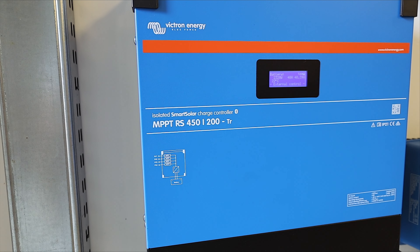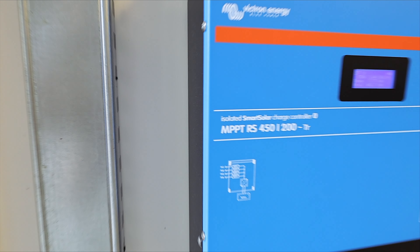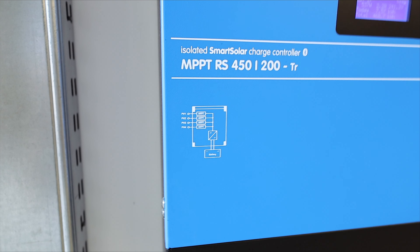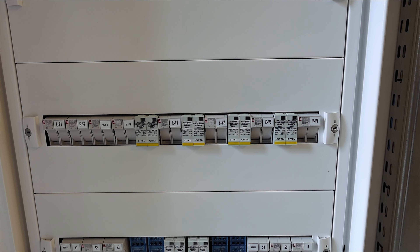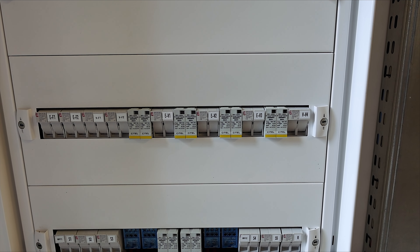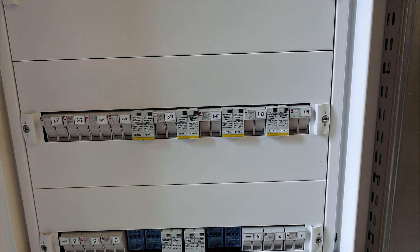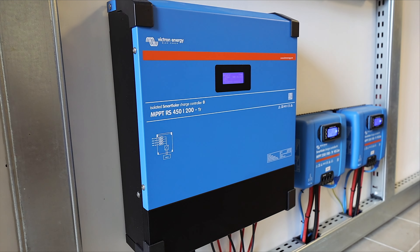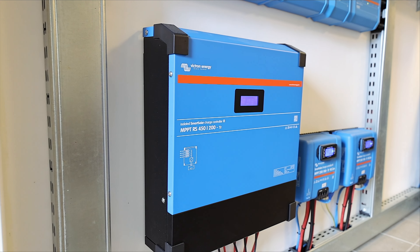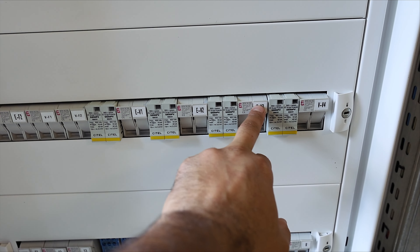The 450 stands for 450 volts maximum string voltage that can be input into this unit, and the 200 means 200 amps that can be delivered to the inverter and to the battery. This device is a four-string MPPT — it has four MPPT controllers inside, each one working individually. You can put a separate string for each one, east, west, or south, and each string can have different voltages or different brands of solar modules. This is the most beautiful product from Victron in my opinion because it gives me the possibility to expand more.